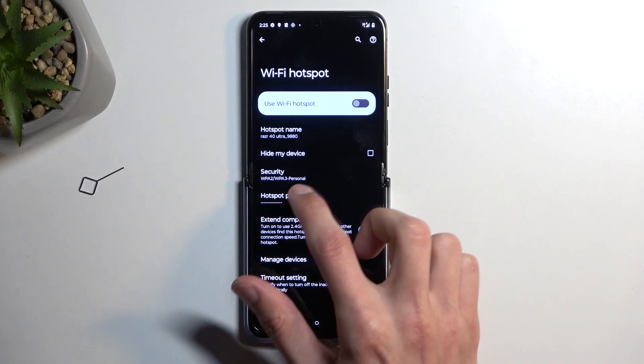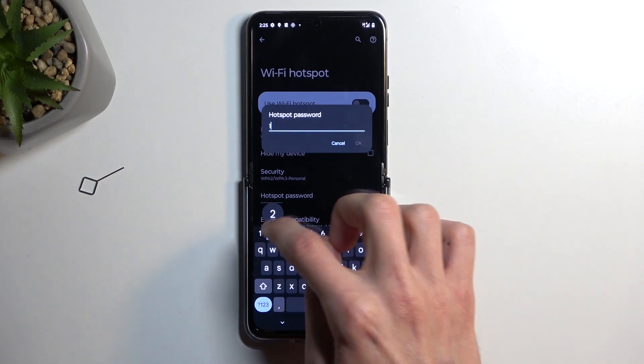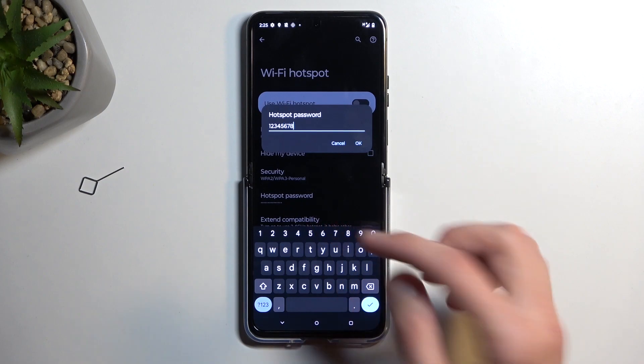I recommend changing the hotspot password, which by default will be completely randomly generated. So remove it and then set up your own like so.